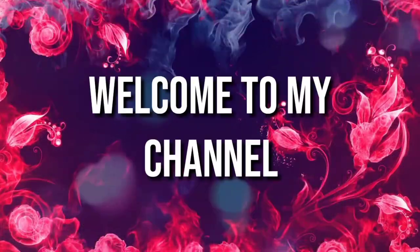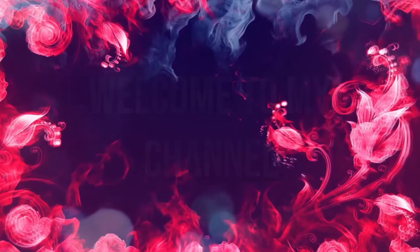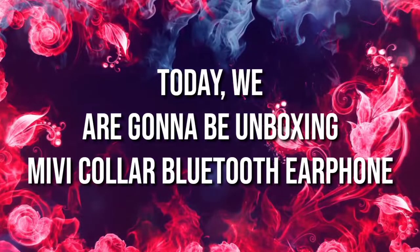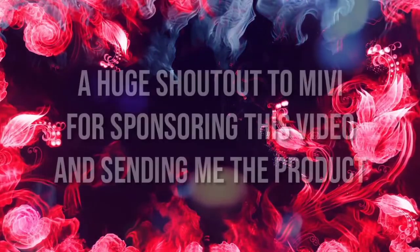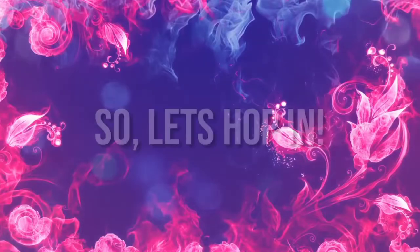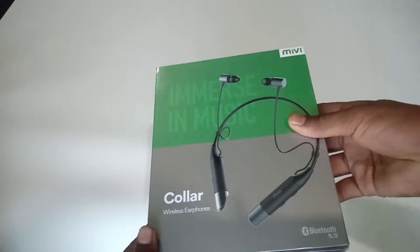Hey guys, welcome to my channel. Today we are going to be unboxing the Mivi Color Bluetooth earphone. A huge shout out to Mivi for sponsoring this video, so let's hop in.